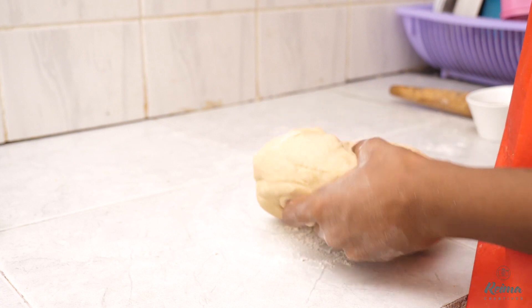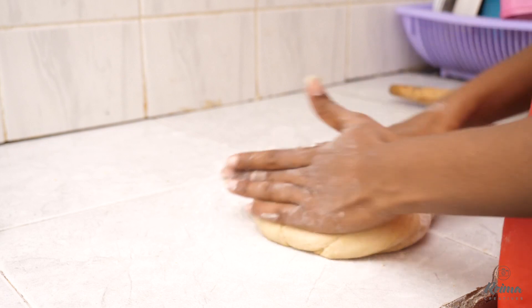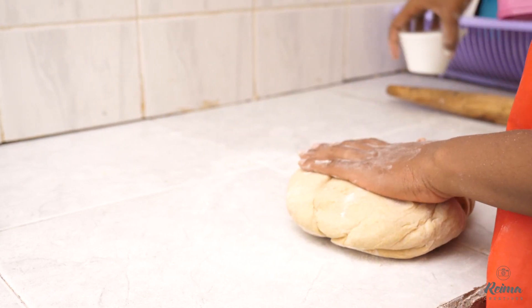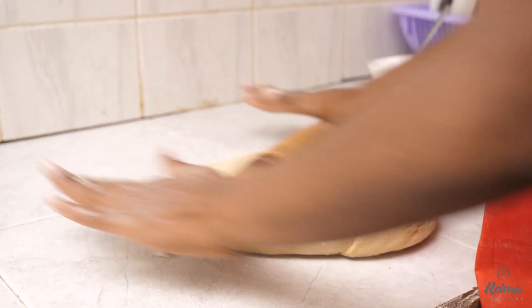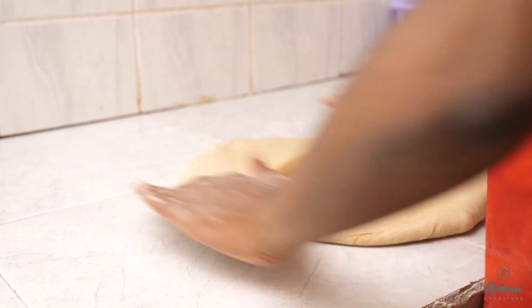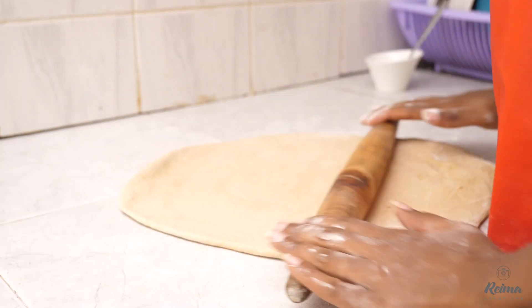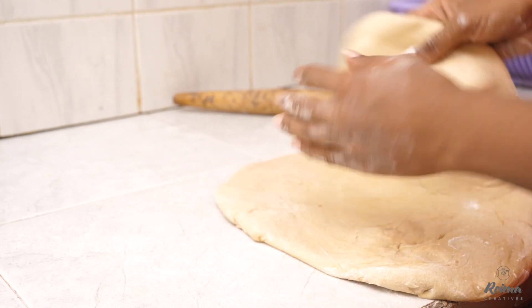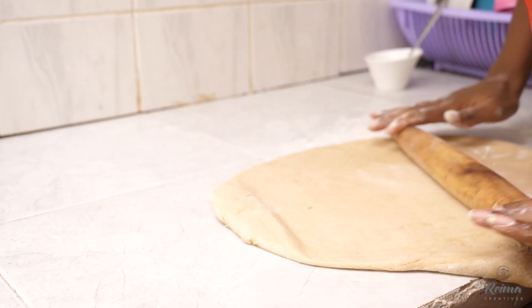We're just making it round before we can start rolling it. When it comes to rolling, different people have different methods. I prefer just to do it once — shortcuts. So this is what I'll do: flatten it, then roll it. Just roll it and make sure it's completely flat because we want to fold and prepare it in a way that we get layers.